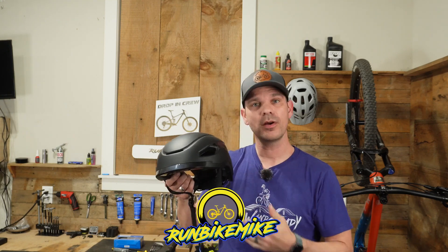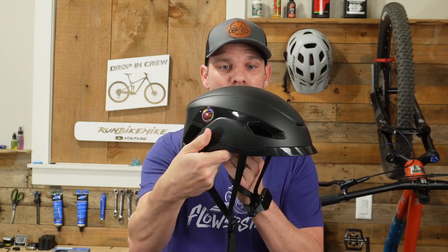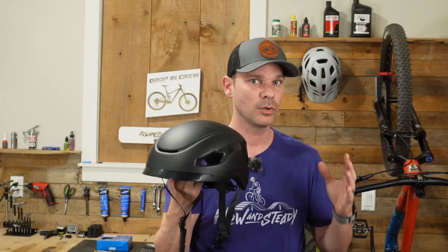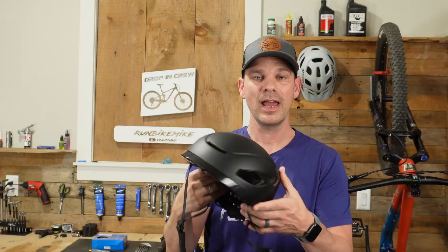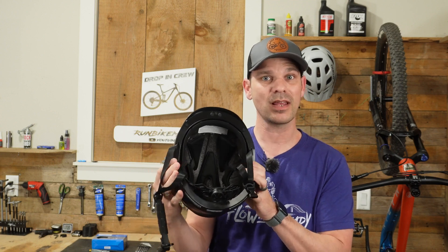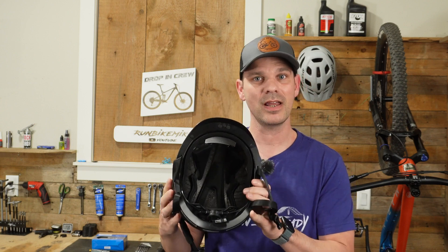Today I want to show you a brand new helmet made by a company called Base Camp. Base Camp reached out to me and asked me to review their smart urban helmet. This is a brand new one they're coming out with to cater towards people who do commuting and riding around town, and it features some really cool options you wouldn't find on most helmets.